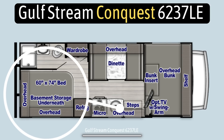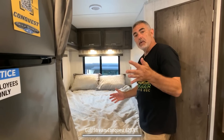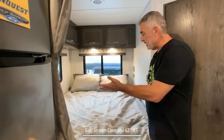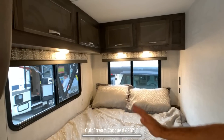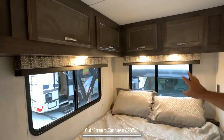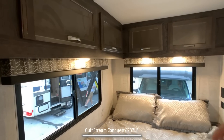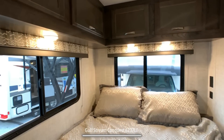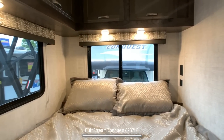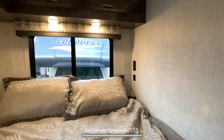In the back corner of this RV, there's a corner bed — it's a 60 by 74 short queen, so 60 inches wide, which works out pretty well. You'll notice two large windows in the back, both open with screens so you can get nice airflow. There are four cabinets up above for ample storage, lighting below the cabinets, and up near the headboard there's an electrical receptacle and two USB ports.